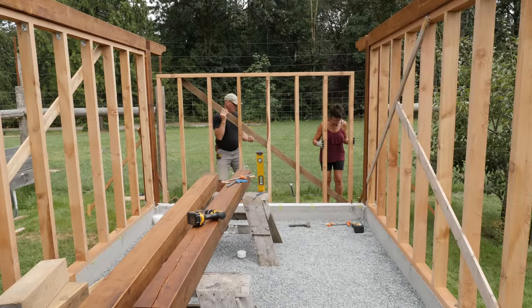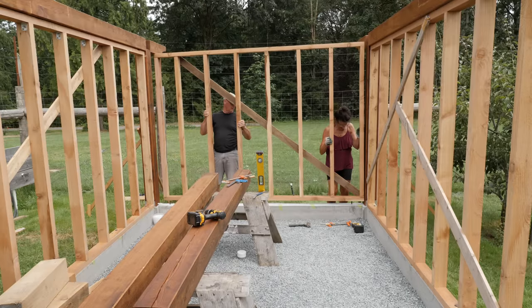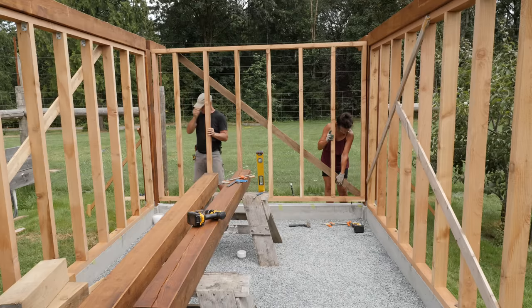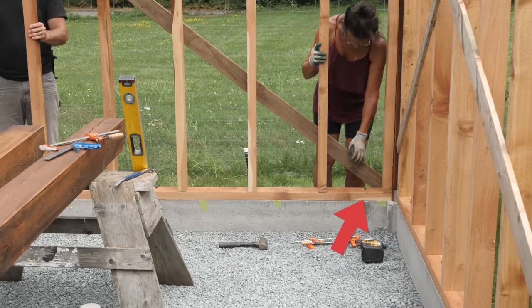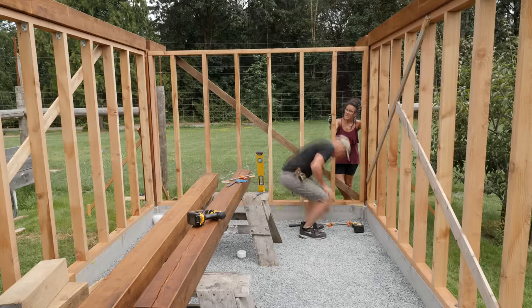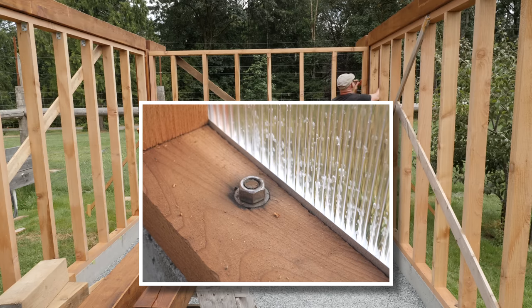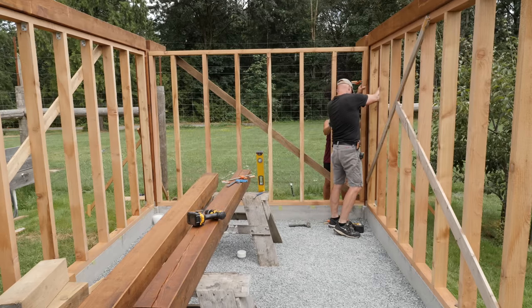Now the back stud wall can be dropped into place. I had these cedar studs, top plates, and sill plates also milled from trees on our property — cut to a full 2 inches thick. I set my anchor bolts for a 1.5 inch sill plate when we poured the foundation, so I had just enough of the bolts sticking up for a washer and a nut, but just enough. Also, I set these bolts in the center of the 5 inch thick foundation wall, but I have my sill plate flush with the inside of the foundation, so my anchor bolts are not centered in the sill plate. It's a mistake for sure, but I can live with it.